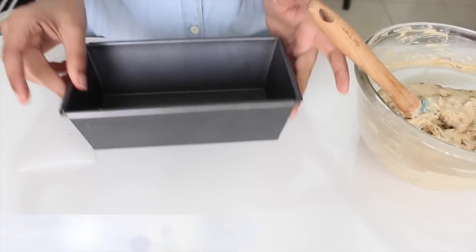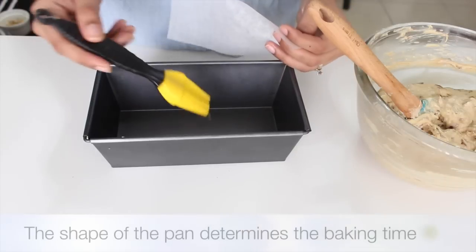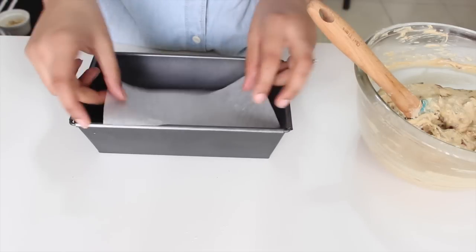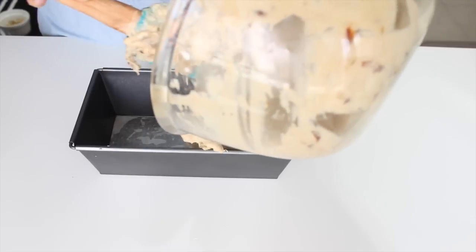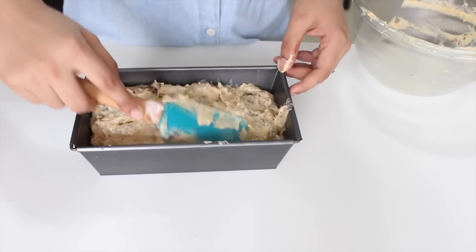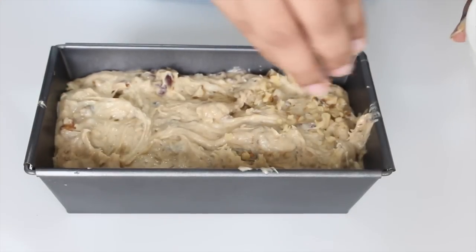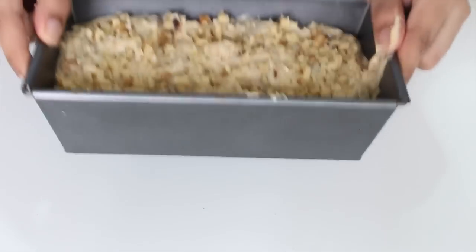Time to prep our mold. I'm using a 4 by 8 inch loaf tin today, but you can use a round or square mold — the baking time would vary. Into the bottom of the pan I put some oil and a piece of parchment paper at the base. Add in the cake batter to the mold, flatten it out a little, and add the reserved walnuts on top — it'll give us a nice crunchy top. Tap the mold a few times to release any air bubbles.